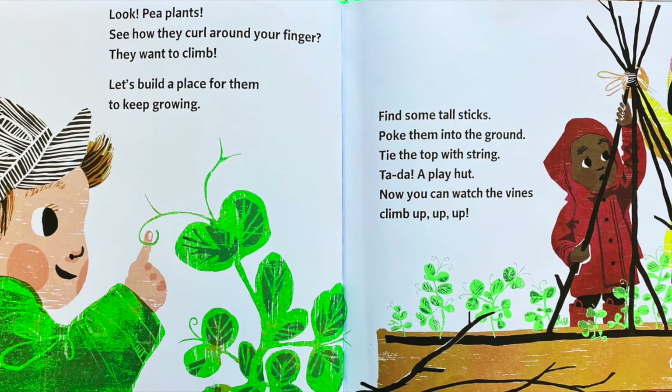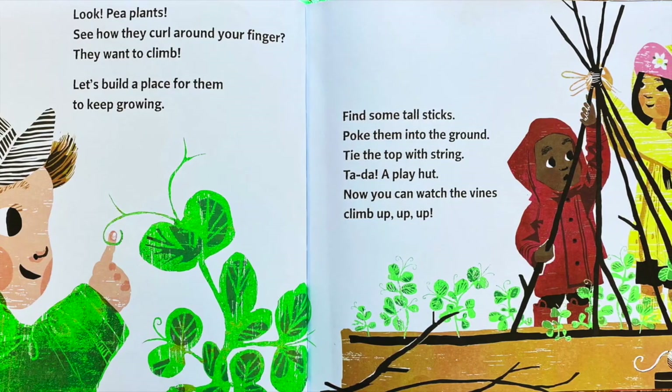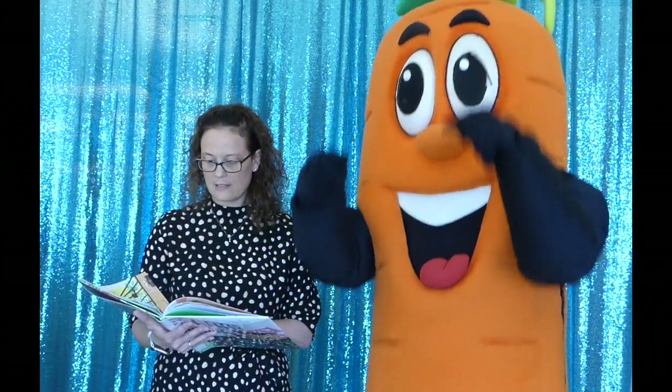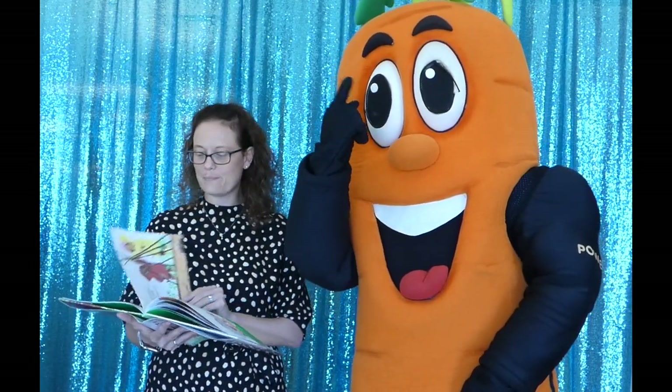Look, pea plants. See how they curl around your finger? They want to climb. Let's build a place for them to keep growing. Find some tall sticks. Poke them in the ground. Tie the top with the string. Ta-da! A play hut. Now you can watch the vines climb — up, up, up.